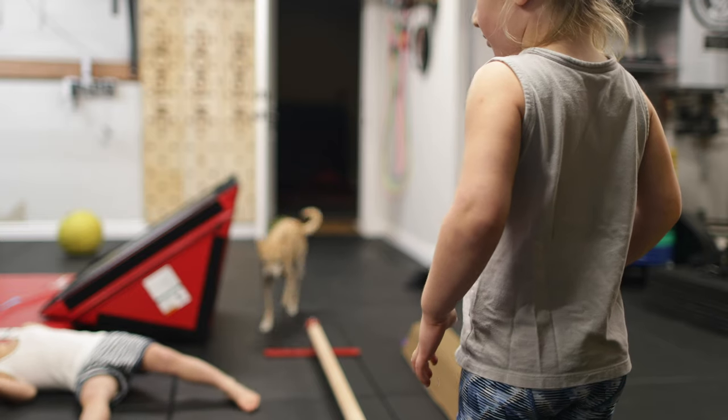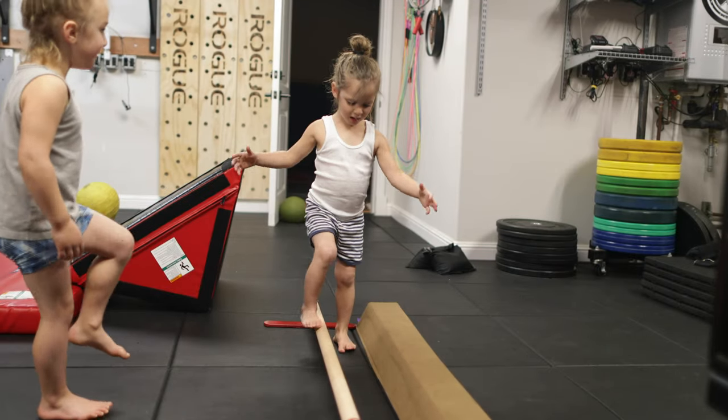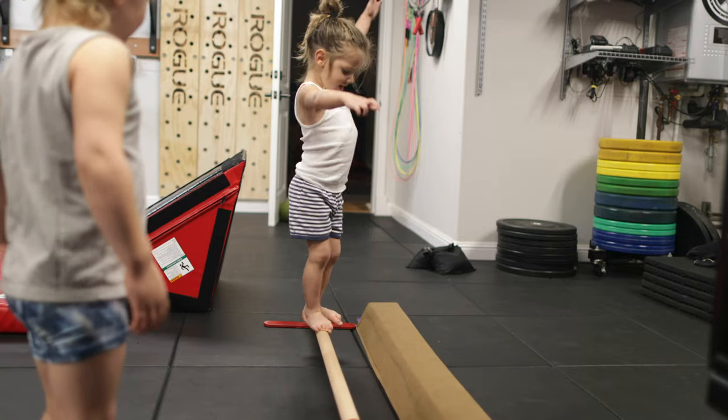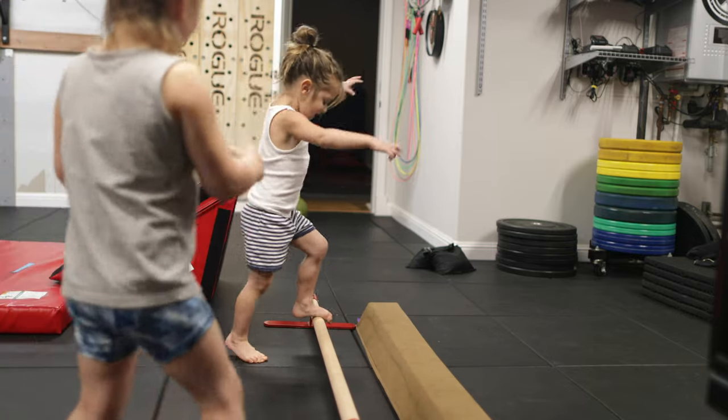There's a lot of practice. Now let's see if you can do it, Ari. We're going to be so good. Okay, jump, jump there. Ooh, so close, Ari.